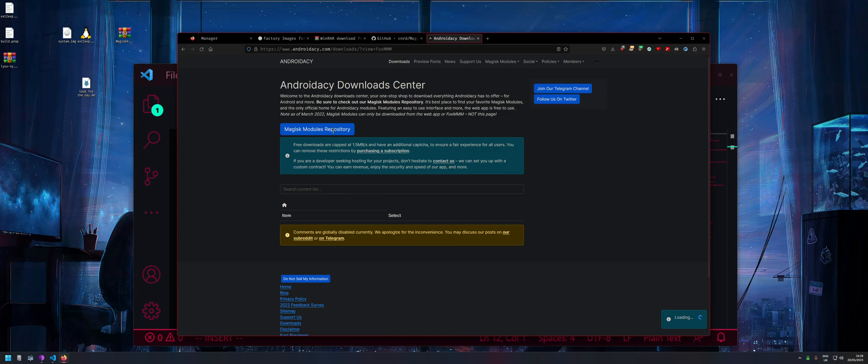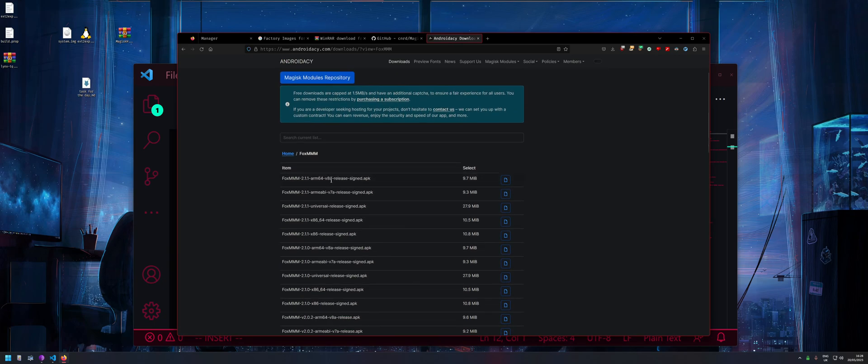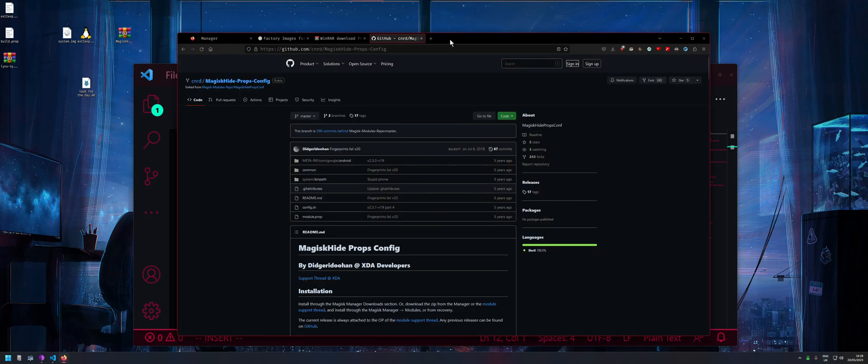Download the arm64 version — that should be fine. Then once you open up the Fox Magisk app, search for 'Magisk Hide Props Config' and download it from there.